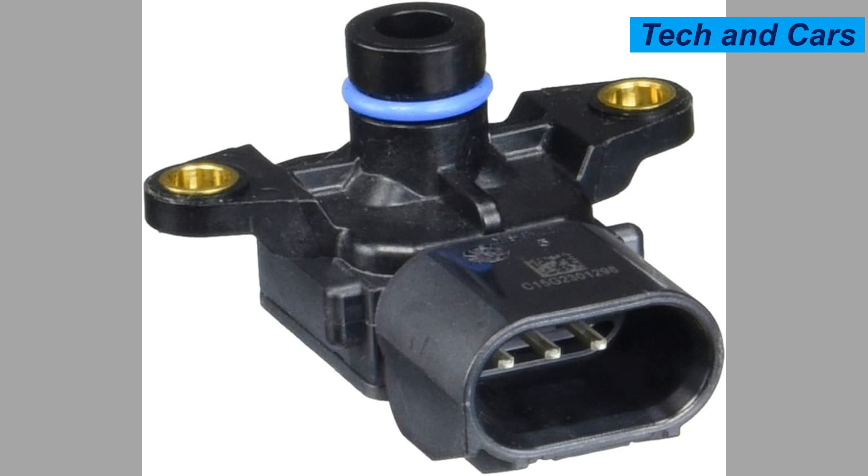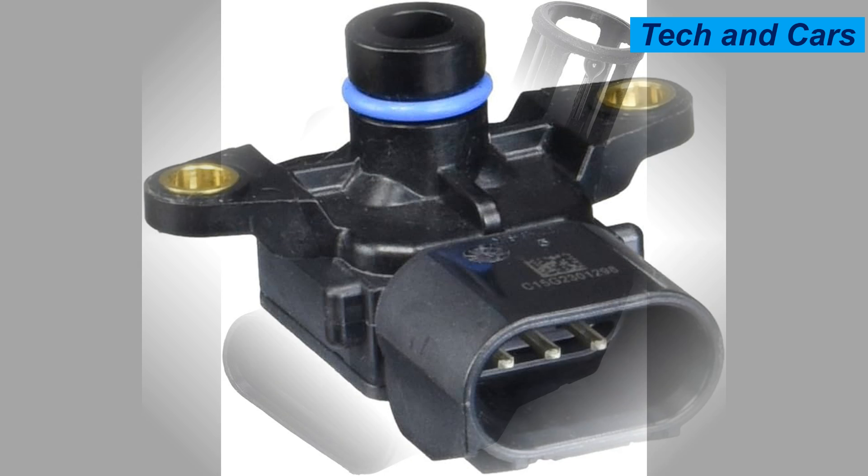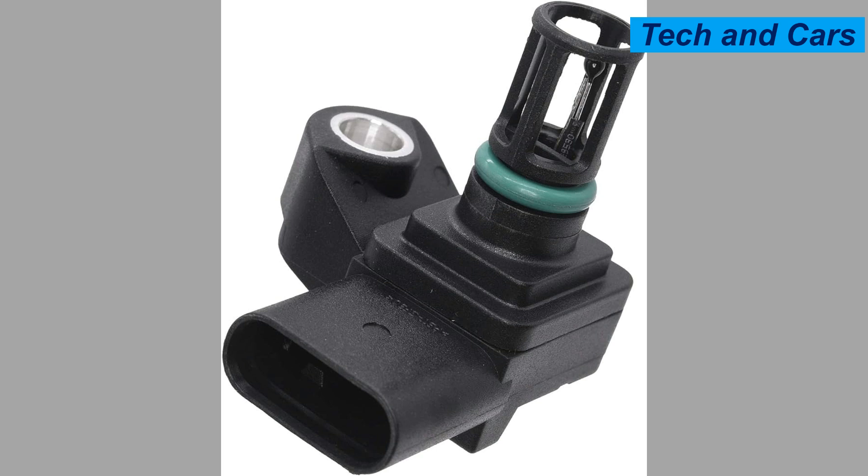Twelve: impact or physical damage. The MAP sensor is typically located in the engine compartment, making it susceptible to physical damage from objects, debris, or accidents. A severe impact can cause internal damage to the sensor or its housing, resulting in failure.